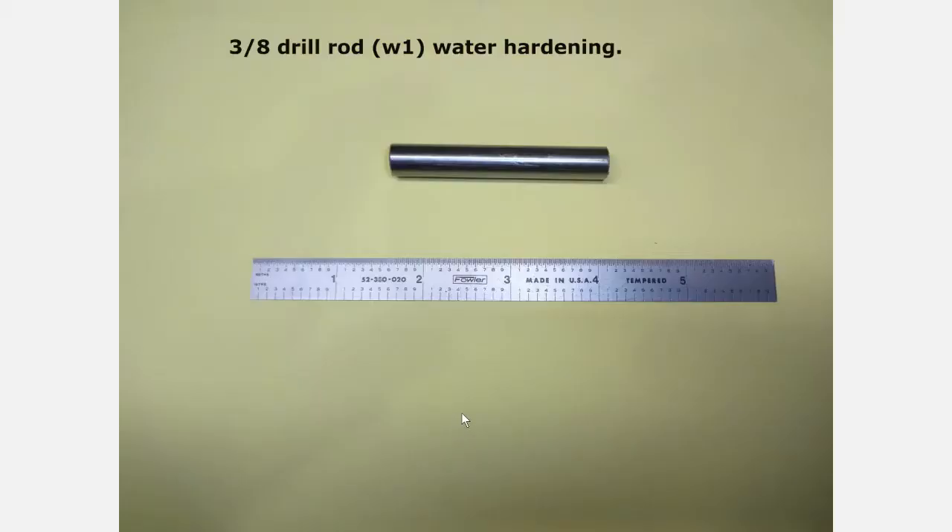You'll need a piece of 3/8 drill rod — water hardening W1 drill rod — long enough so that you have room to chuck it. You can part it off later.